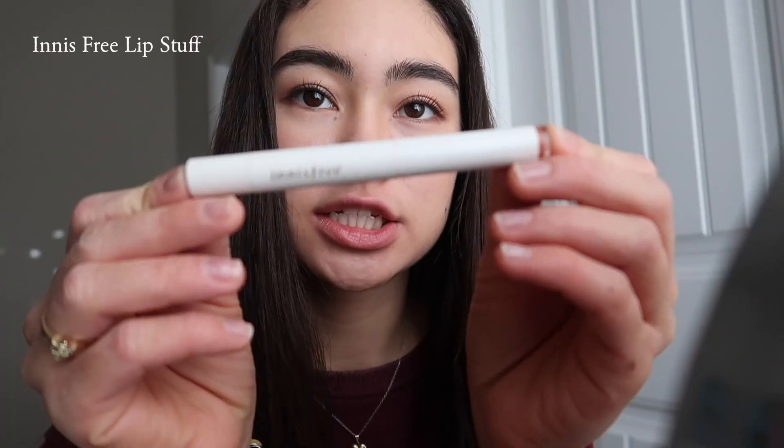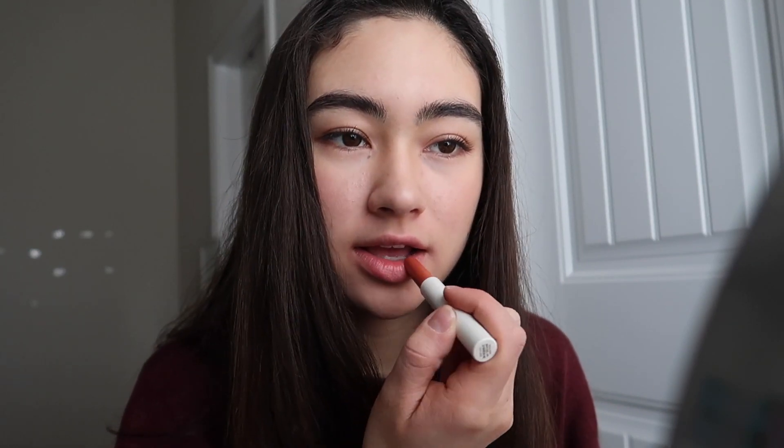I'm going to take this Innisfree lip product, and then I'm going in with my rose salve.